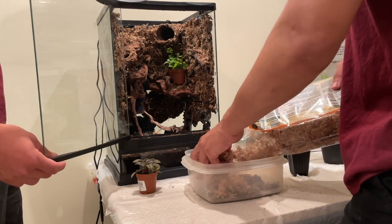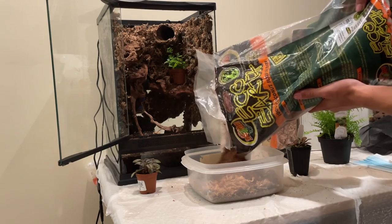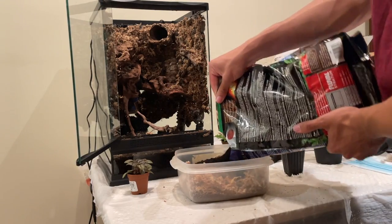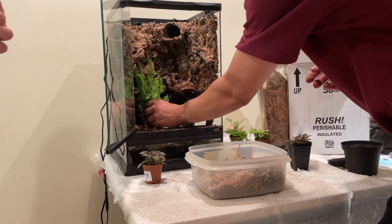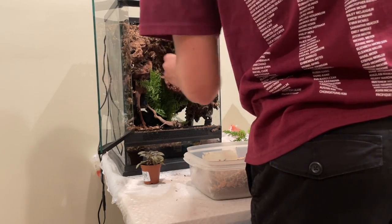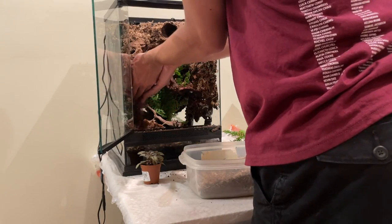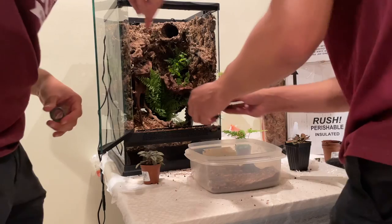Here's the substrate I'm mixing up. This is sphagnum moss, which retains moisture really well, some coconut fiber, and then lastly aqua soil, which is an aquarium substrate. Next I added the plants. I used a variety of plants including rabbit's foot fern and trident fern, and I spread the substrate evenly across the bottom of the tank as well as the multiple tiers I had created.